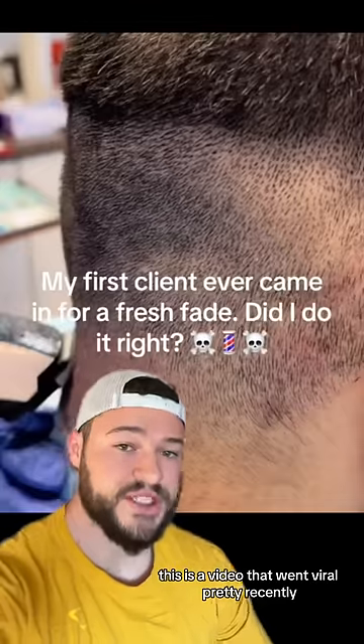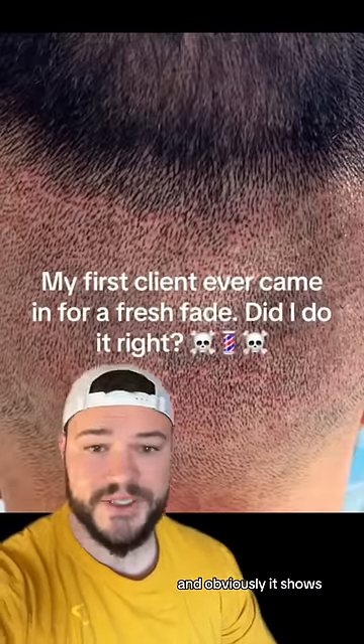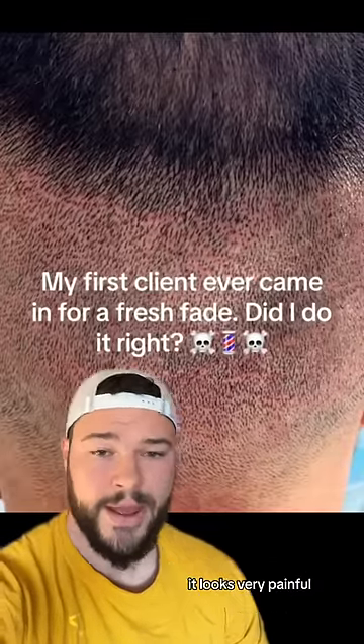This is a video that went viral pretty recently, and it shows this guy going in for a fade. The barber said this was his first client, and obviously it shows because you can see that there's a bunch of red holes in this guy's scalp. It looks very painful.